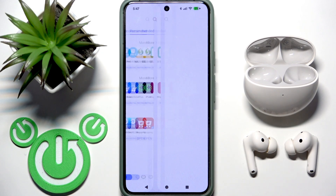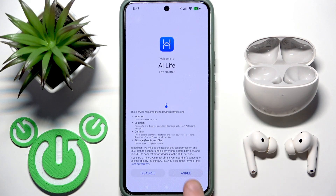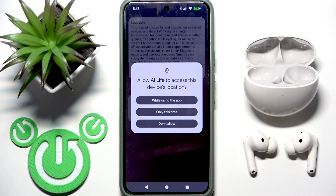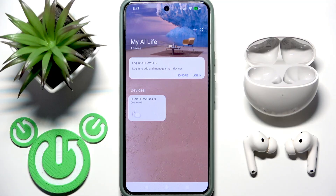Now we can open this application. Click Next, then Agree. I'm going to allow my location while using the app — you can choose not to allow it, it's up to you.